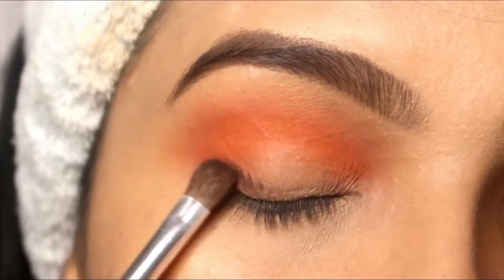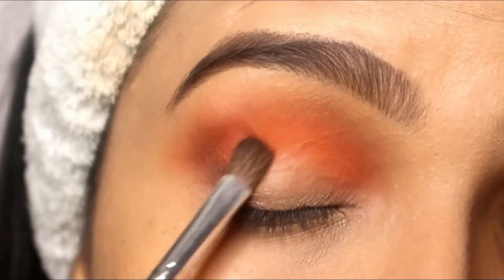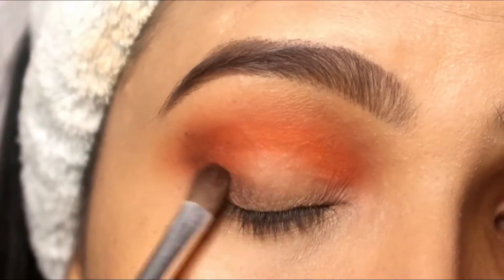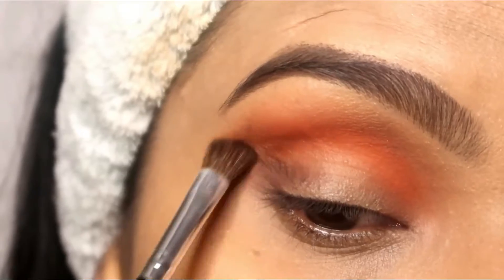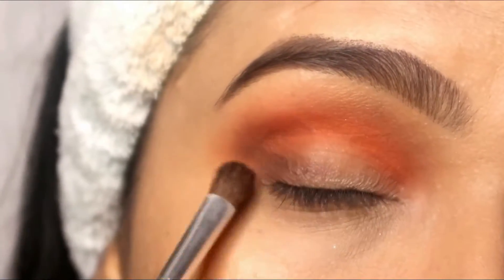Now I have applied black eyeshadow on the outer corner. Here I am drawing a V-shape, and after the V-shape I will blend it with a fluffy brush. I have to blend it with a little blackish effect, and after that I will place a little black eyeshadow here.